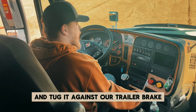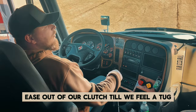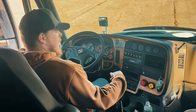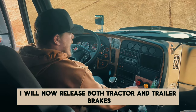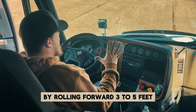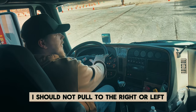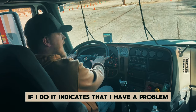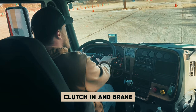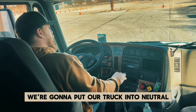We're now going to release our tractor brake and tug it against our trailer brake. We're going to do the same thing — ease out of our clutch until we feel a tug. There's our tug. I will now release both tractor and trailer brakes and test my service pedal by rolling forward three to five feet and then coming to a stop. With both hands on the wheel, I should not pull to the right or left — if I do, it indicates a problem. Start rolling, clutch in and brake. I did not pull to the right or left. We're going to put our truck into neutral.